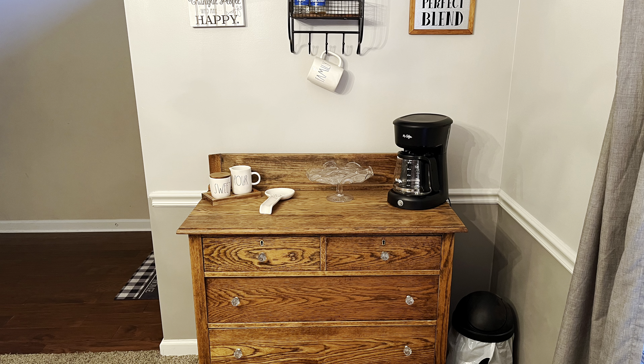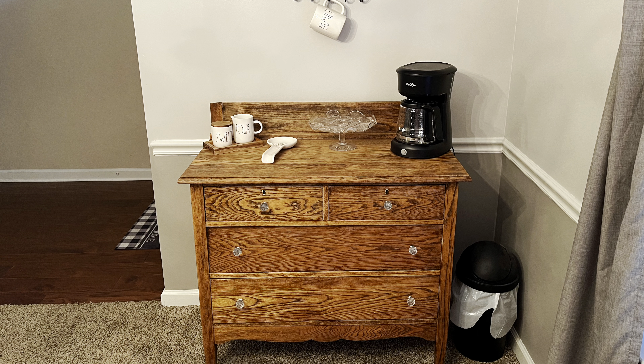I took some paint stripper and stripped it all the way down to the natural wood. I had bought some stain and was going to stain it, but when I saw what the natural wood looked like, I really loved it. So all I did was clean it up really good, sand it, and seal it. It's now in my dining room being used as storage and it is my coffee bar. It's the perfect size. It's special because it was passed down generation to generation — it's an antique, over a hundred years old.